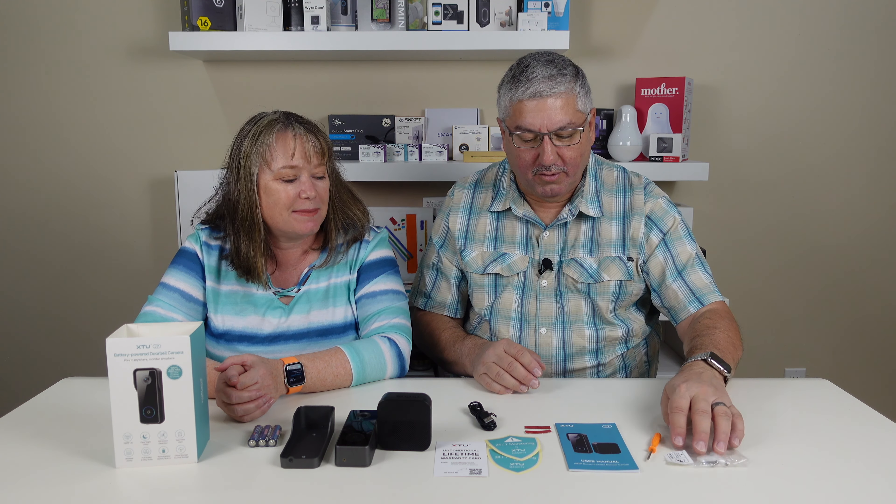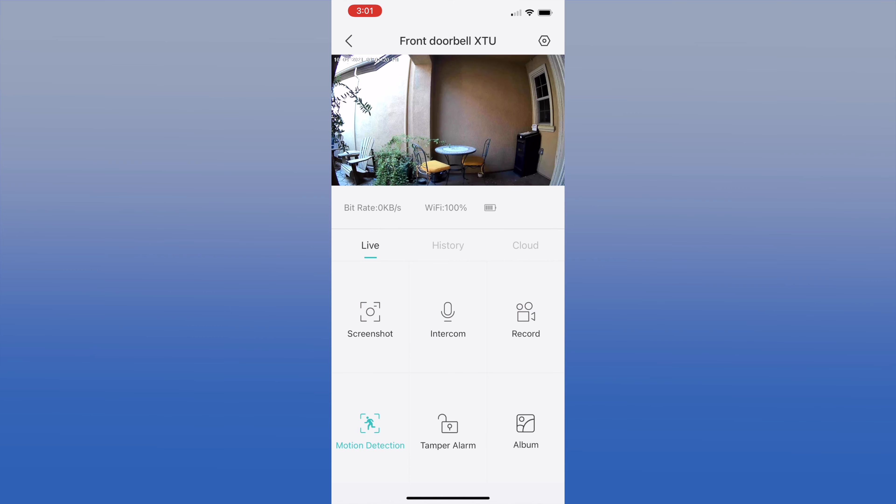So it's got motion sensing, 1080p, local storage or cloud storage, and night vision. So I'm going to go off and install it and give it a run through, and we'll come back and tell you how it works. We installed the doorbell camera including a micro SD card for local recording and set up the app, which we will run through shortly.